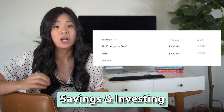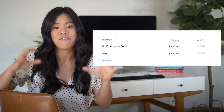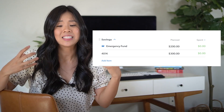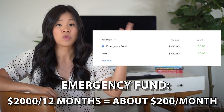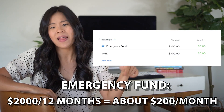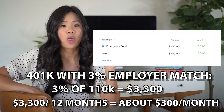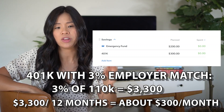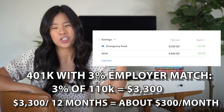Next is her savings account. She already has $3,000 saved up, which is not a bad starter emergency fund. Within the year, I want her to have at least $5,000 saved, so we still need to save $2,000 more — that's about $200 a month rounded up. She also wants to contribute to her 401k since her employer matches 3%. That's 3% of $110,000, roughly $3,300 annually, or about $300 a month. So Eden is contributing $500 a month to savings and $3,308 to her debt account.